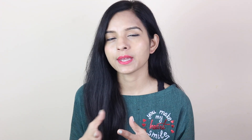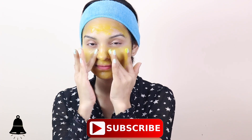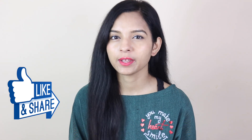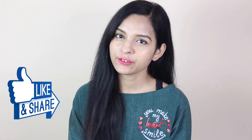For best results, use it once a week. If you don't have any night cream or anything, just clean your face, use steam, then apply the gel, and massage it on your face. This is the end of today's video. I will give you a link in the description box — you can check it out. I will see you in the next video.